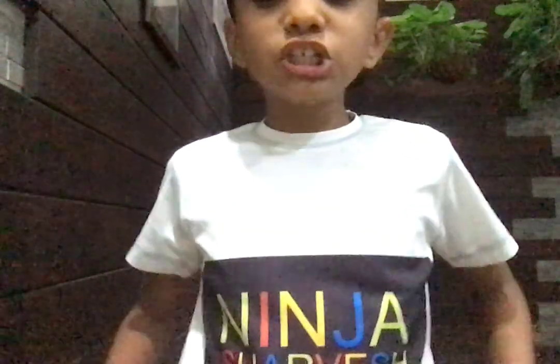Hi guys, I'm Ninja Salvage, and as you know I have my new haircut and my new Ninja Salvage t-shirt.